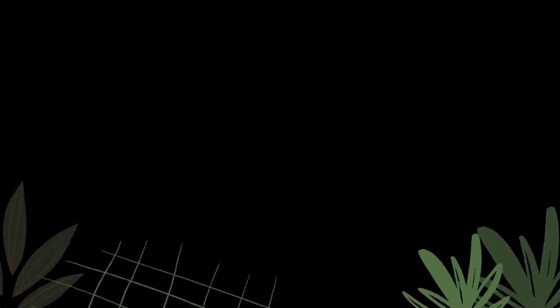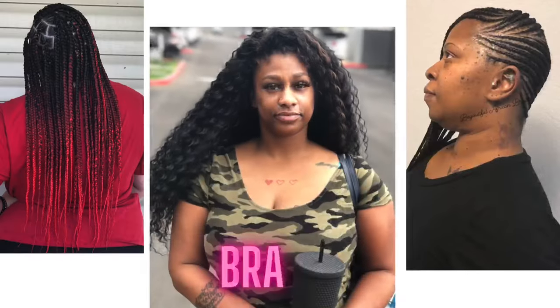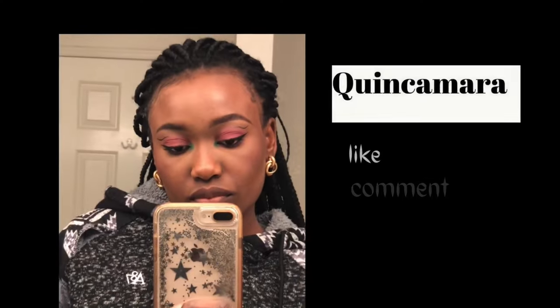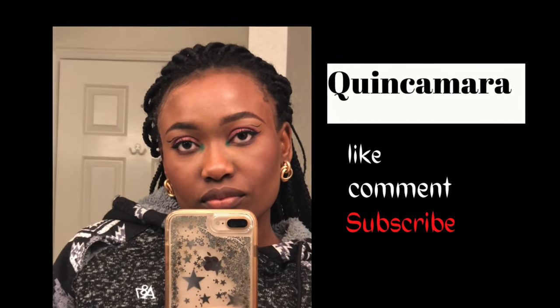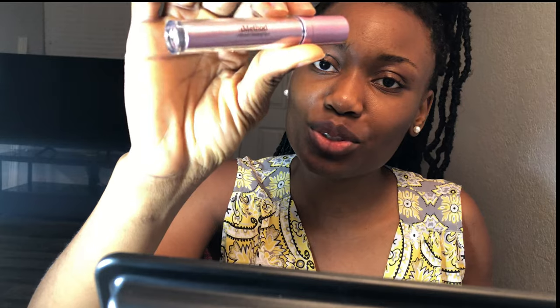They look like this. This is the brow wax and this is the brow gel. I'm going to be using both of them to show you how to get the perfect brows. So this is the wax — it came with two little spoolie brushes. This is the styling gel. It looks so cute, don't you think?